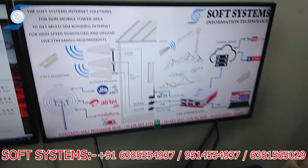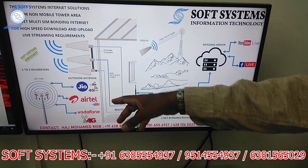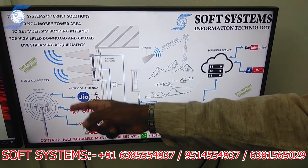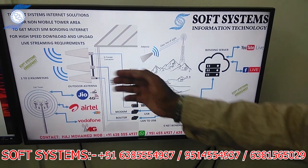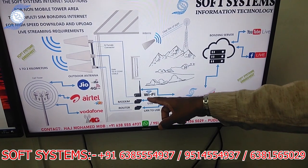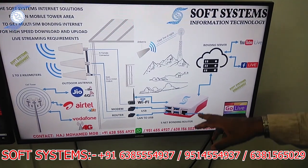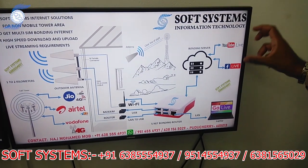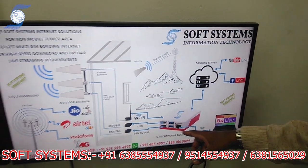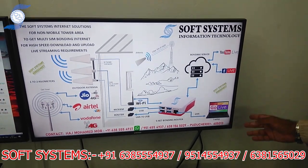Here is the basic idea of how all the products work together. We connect an LPD antenna, 4G or 5G supported, focused toward a cell tower. From there we run a cable to the Wi-Fi router and USB modem, and another Wi-Fi router via LAN to USB to our bonding router. We have a bonding server that combines all internet connections into one and delivers that combined internet to a system or laptop for Vmix, GoLive, OBS — whatever you use for live streaming.